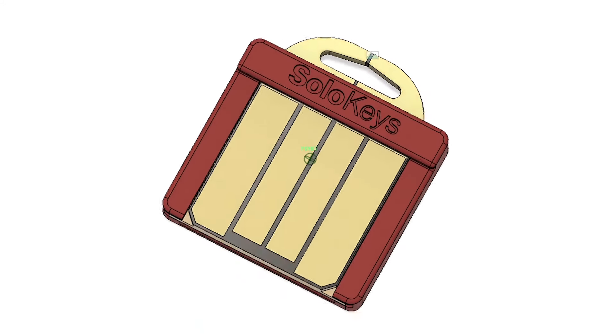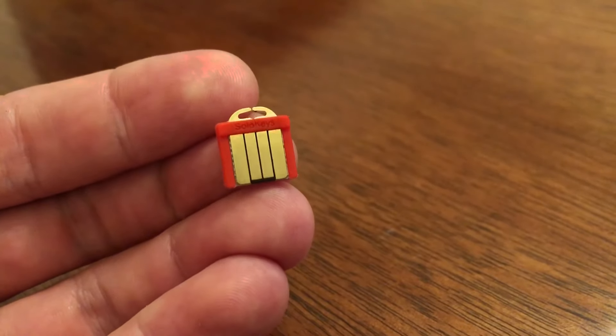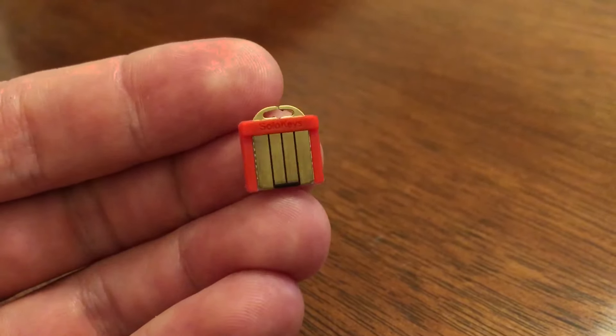By backing our campaign, you'll support us, and you'll be among the first to get your hands on SOMU. We're ready to manufacture and deliver SOMU.